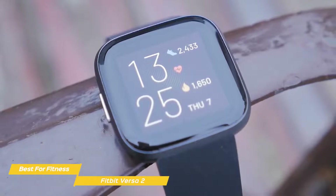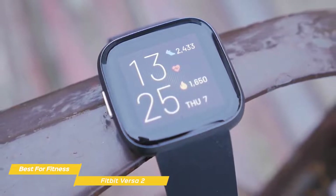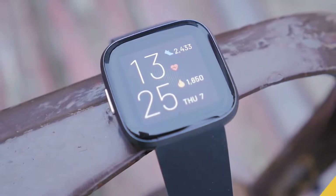If you're looking for a budget smartwatch with a clear focus on fitness tracking, the Fitbit Versa 2 is an excellent choice. Its sleek design and AMOLED display make the Versa 2 look like a premium wearable that would look good on anyone, and it comes at a budget price point.